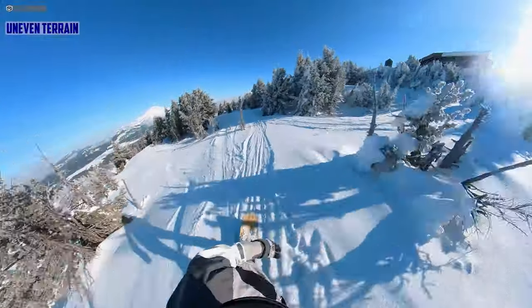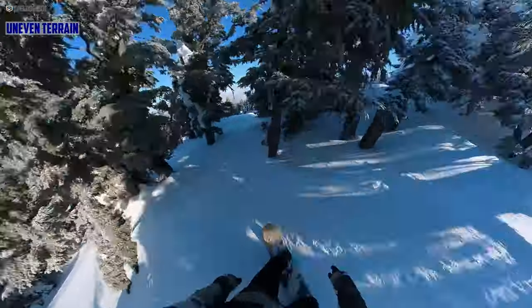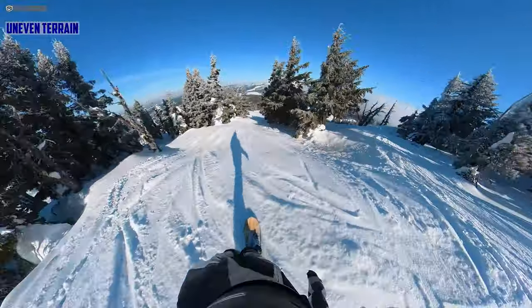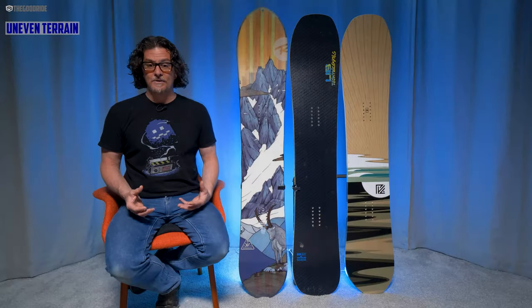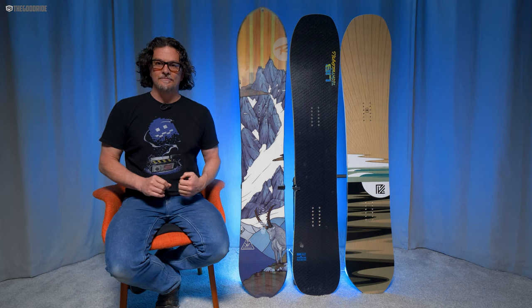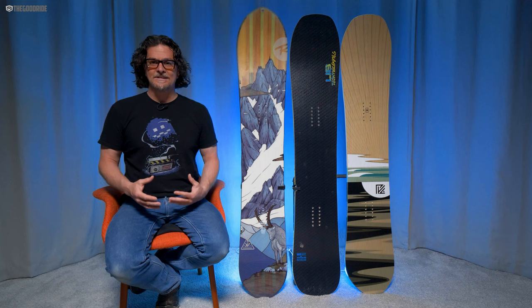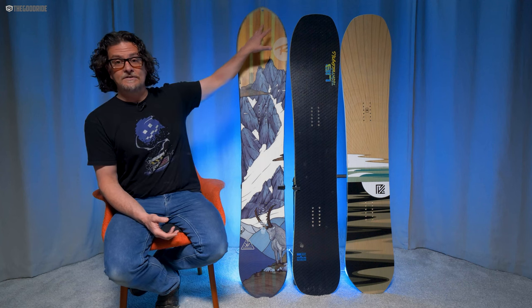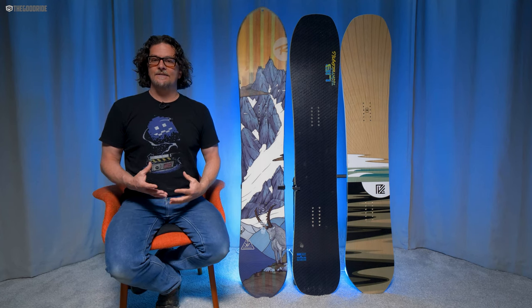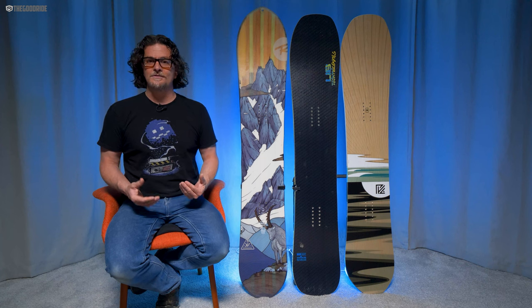When it comes to uneven terrain, this can just power through chunder at high speeds really well, but what really surprised me is how agile it is weaving in and out of bumps — I thought that was really cool. It's a great all-condition, all-day ride on the resort. If you want to hammer it from morning to evening you can do it with this, and it's not incredibly fatiguing for how stiff it is. You can also see some light frame technology throughout this board — it dampens up the ride and makes it incredibly fun to straight-line.